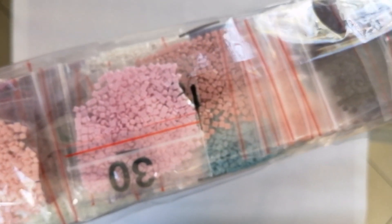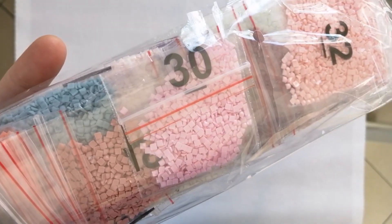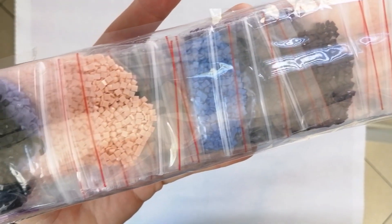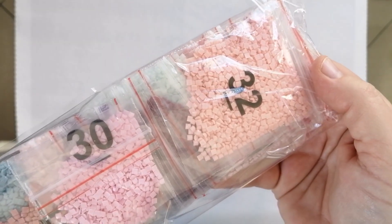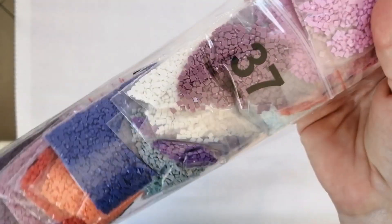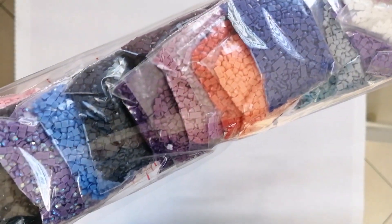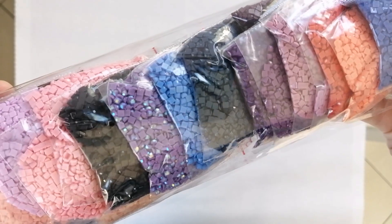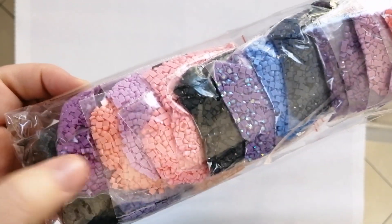The drills are all in Ziploc bags. The plastic around all the drills does not have a label, and there are no individual labels on the bags either. So if you store your drills separately, I'd suggest making a label on the package yourself so you know which drills belong to which canvas. Look — there's a whole bag of lovely looking purple ABs, and look at all these pinks and purples! Stunning!